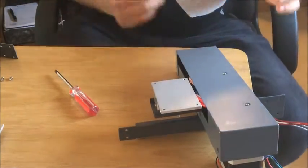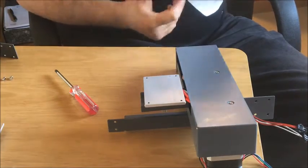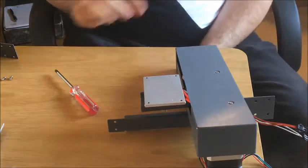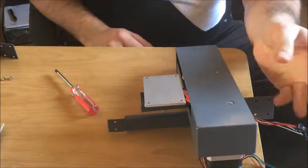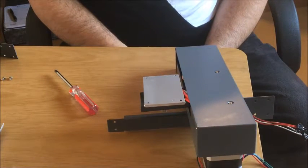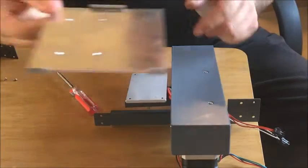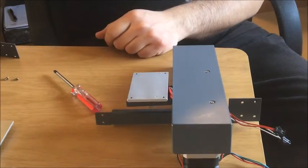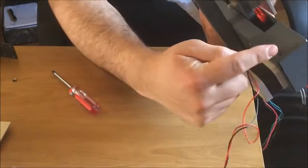Okay, so here we are, I'm back. I've taken off the Y-axis assembly. It's fairly straightforward — if you've built the printer you should have a rough idea of what's involved. It is a little bit of a pain because you've got to take all the plastic trims off, obviously disconnect the wiring for the motor. You need to remove your plate from the base there, and then undo the four screws in each corner, which I've already done.